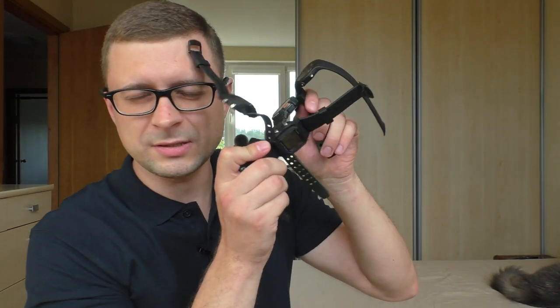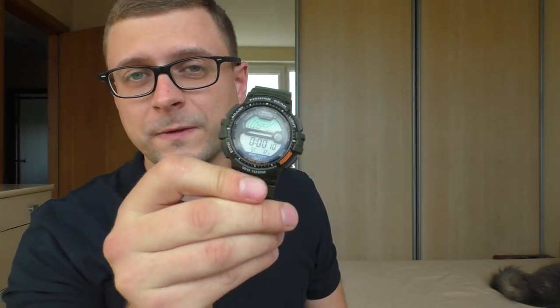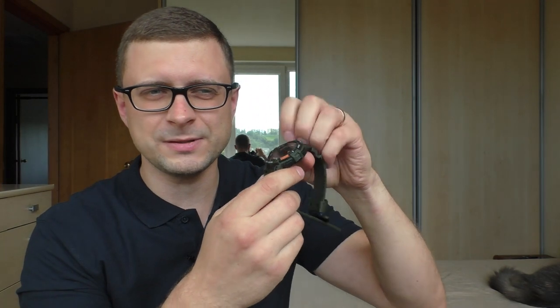A bunch of Casios still waiting for a review. Let's start with this fishing watch — a lot of fun. It kind of shows fishing activity, which is a little bit gimmicky, but I like that. It sometimes shows you that fish is super active now and kind of reminds you to go out and do some activities. It feels a little bit cheap, plasticky, but it has very strong positive points as well — about that in the review.